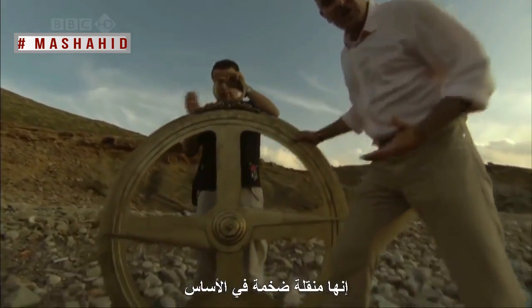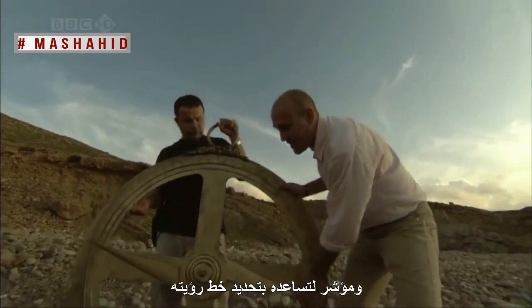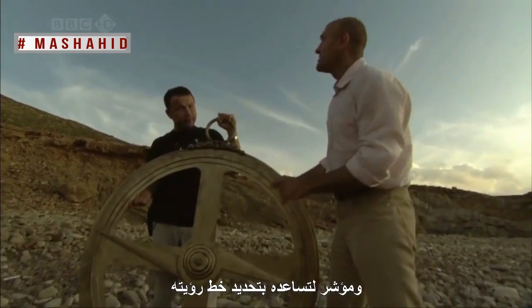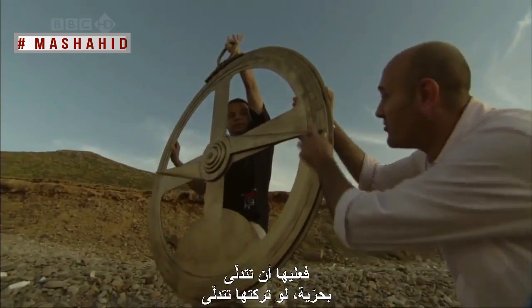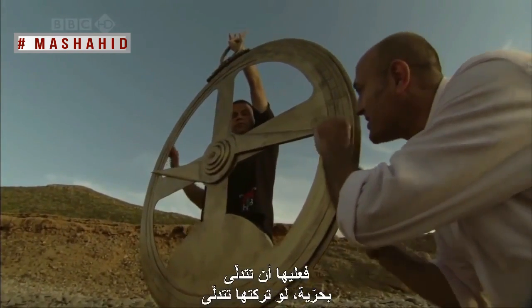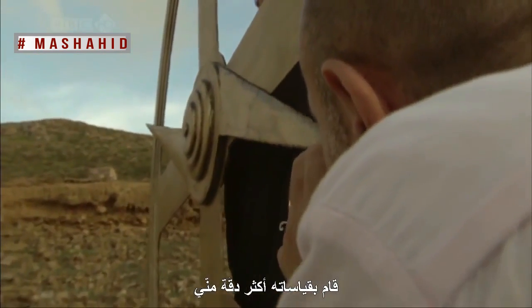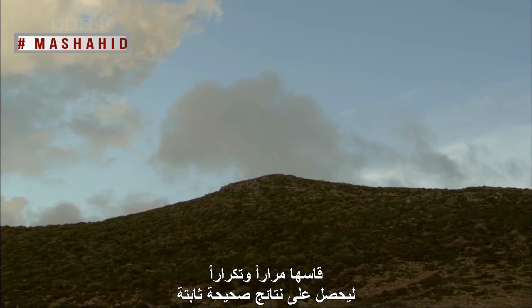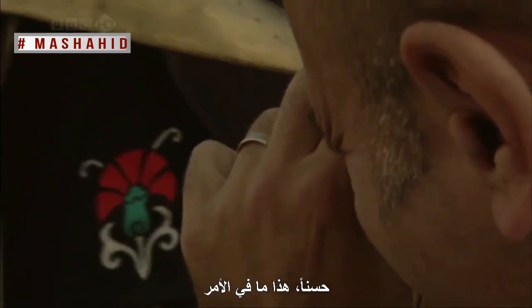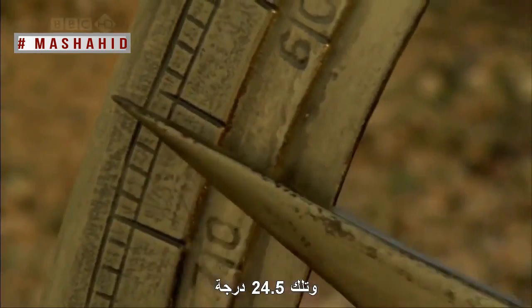The astrolabe is basically a giant protractor. It has the angles and degrees marked around the outside, and a pointer to help determine the line of sight. To determine the angle to the top, it has to hang freely. I should stress that al-Beiruni would have made his measurements more meticulously than I am — he did them again and again to get consistently reliable results. The first angle reads about 24 and a half degrees.